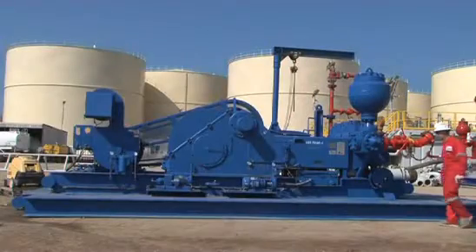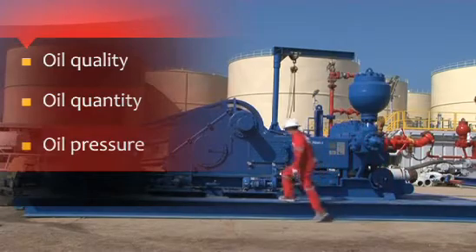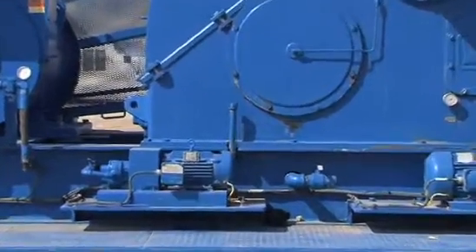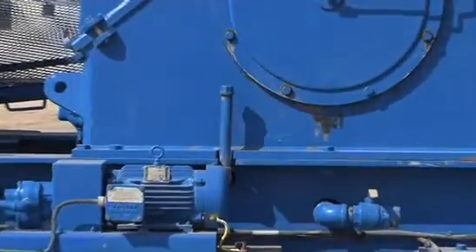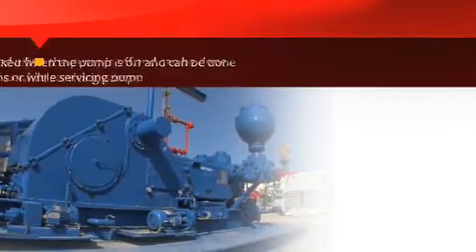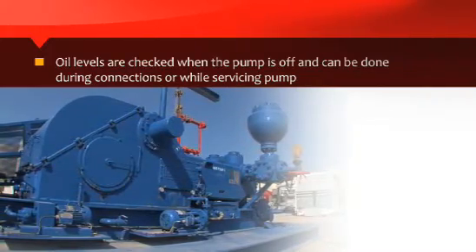Several times per tour, the power end oil quality, oil quantity, and oil pressure should be checked and recorded by the Derrick Man. The oil reservoir dipstick is located at the rear and the bottom of the power end of the pump. Oil levels are checked when the pump is off and can be done during connections or while servicing the pump.